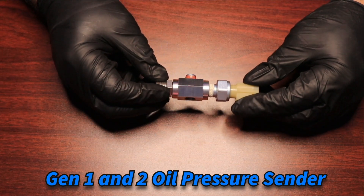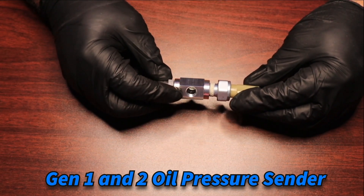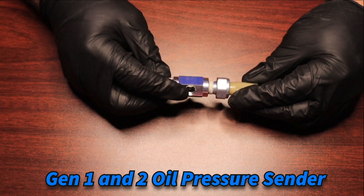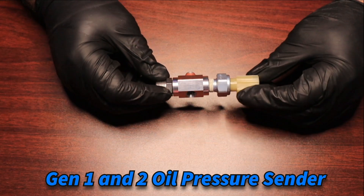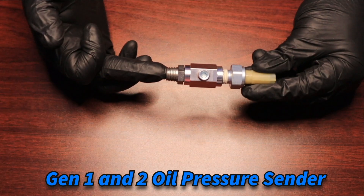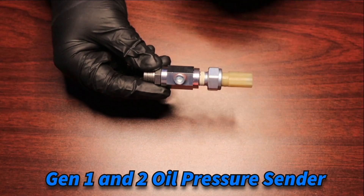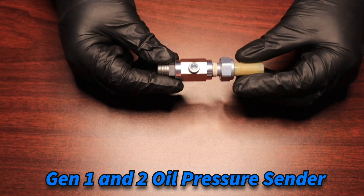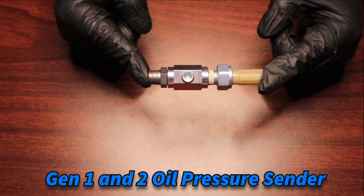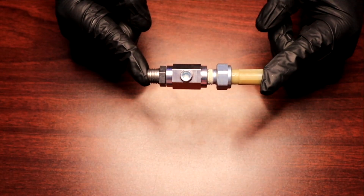In the case that you're going to be running both a pressure and a temperature sender, or maybe need an oil pressure source for a turbocharger or supercharger, you can use that port for that as well. That is essentially a Generation 1 assembly: quarter-inch MPT going into the engine side of the adapter, then the quarter-inch MPT Gen 1 factory sender into the hex spacer. This will take care of adding any additional senders or gauge senders, oil pressure sources, along with keeping your factory oil pressure sender in play.